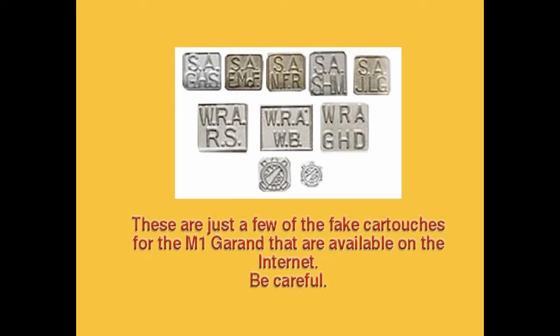For nearly 30 years, counterfeit Ordnance Department cartouches — Springfield, Winchester, Department of Defense, Inspector Stamps, P-Proof Marks, and Ordnance Department Acceptance Stamps — have been offered for sale. These are being used to make replacement and new commercial stocks appear to be original World War II or post-war Garand stocks. The sizes of these fake cartouches are incorrect, and if you know what to look for, you will not be misled into paying an original price for an M1 Garand with a fake stock. The difference in value between a World War II M1 Garand with an original stock and one with a fake stock can be as much as 60% or more. The differences in how to spot the fake markings are described in great detail in the M1 Garand 1936–1957.